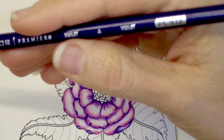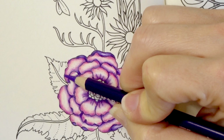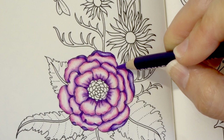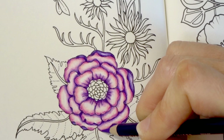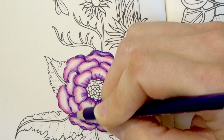Now I'm going to come back with my violet and I am just going to come in at the very tips just to create a little more depth on these flowers, and I'm going to add a little bit of this color only on the outer petals. It doesn't make a whole lot of difference but it does make a difference and helps your outer petals to really stand out. And then when I come in and color the leaves they will also really stand out.